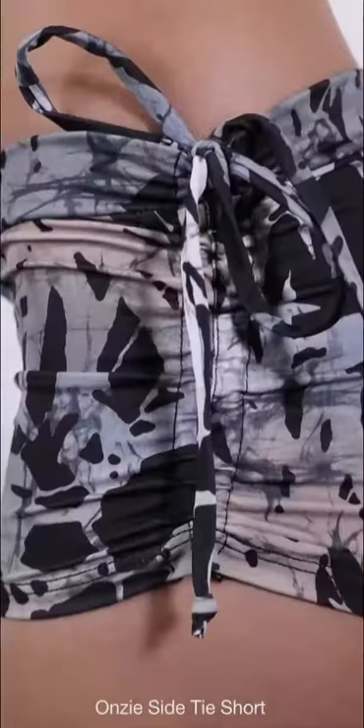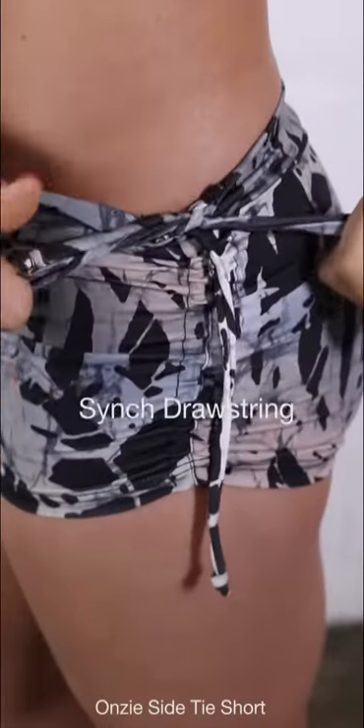A little bit fuller coverage, and the drawstrings on the side are really nice because you can adjust kind of around the waist.